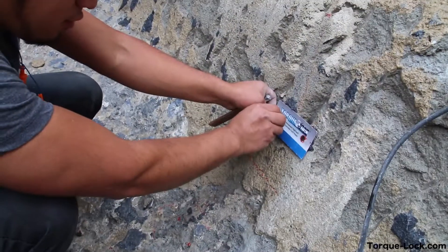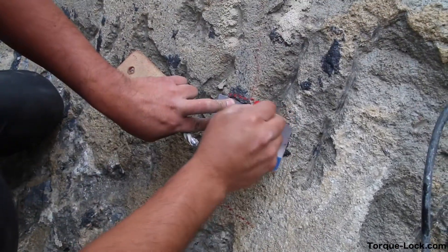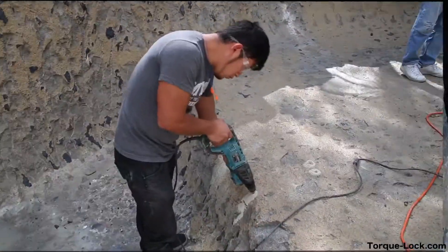Next, we take our template, mark our two pinholes, and then mark around the template. In this job, we don't have to cut that deep, but we do have to cut it back so it sets into the wall. Then we drill our two holes.